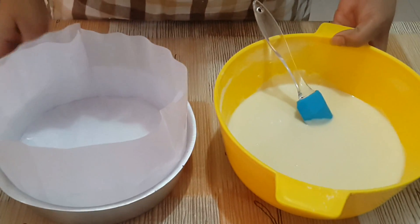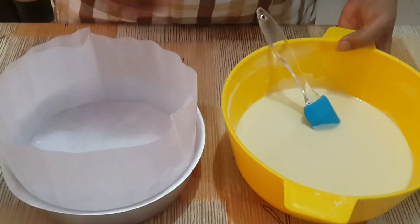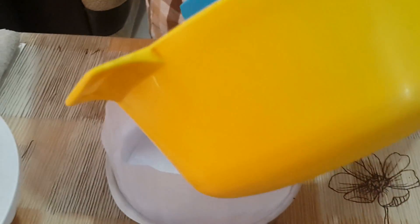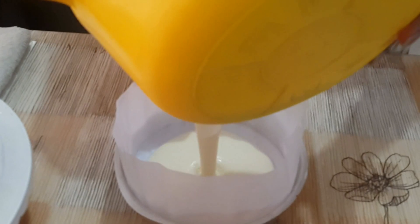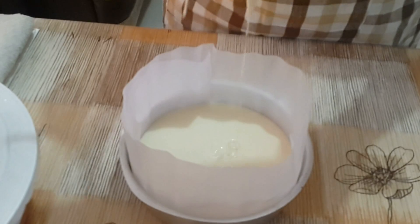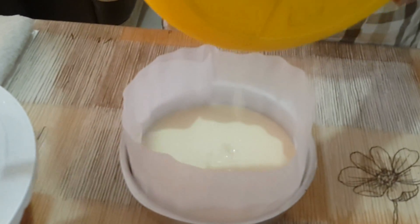Take a baking tin, line it with parchment paper. Pour the batter in and tap it.